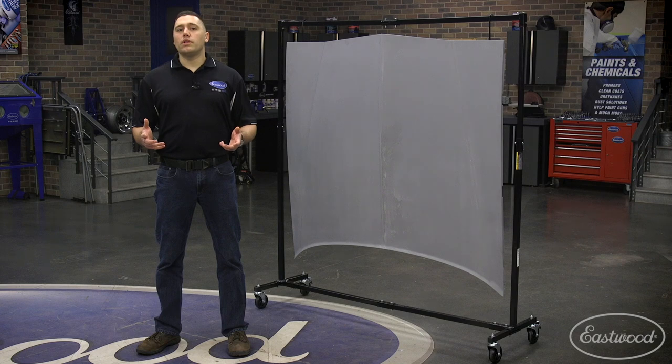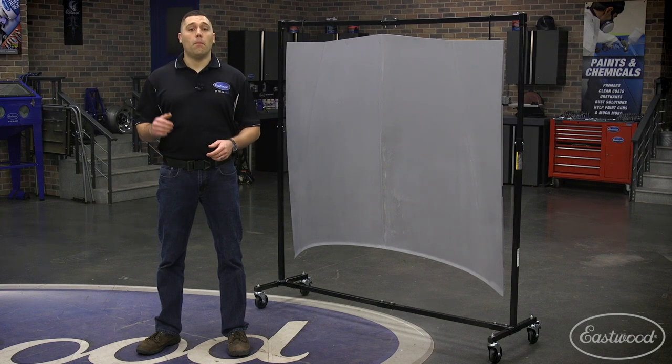We don't recommend putting this rack in the powder coat oven as the wheels cannot withstand the temperature, but once the parts come out of the oven this rack serves as a great spot to hang while cooling.